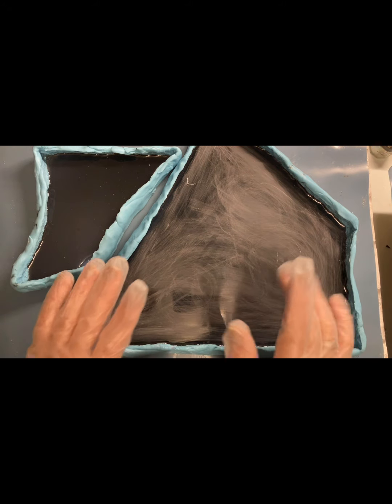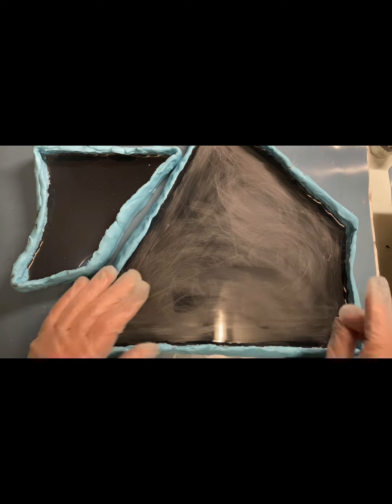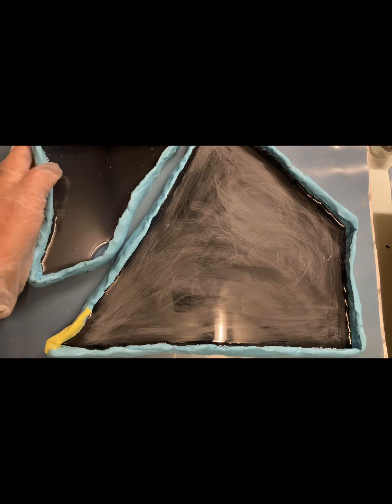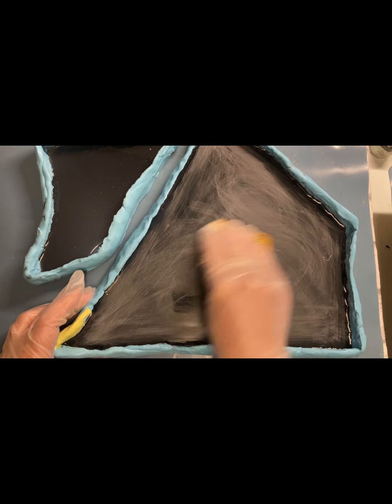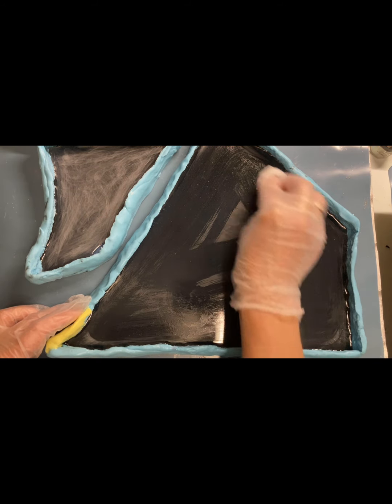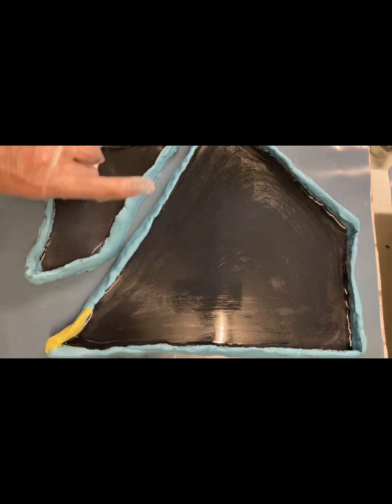Приветствую вас на моем канале Solo Epoxy Art. Сегодня мы будем делать иней с сухоцветами. Я уже отшкурила поверхность — на неглянцевую поверхность кристаллы ложатся лучше и формируются лучше. Я использовала наждачную бумагу мелкой фракции P600, потом протерла влажной салфеткой поверхность.